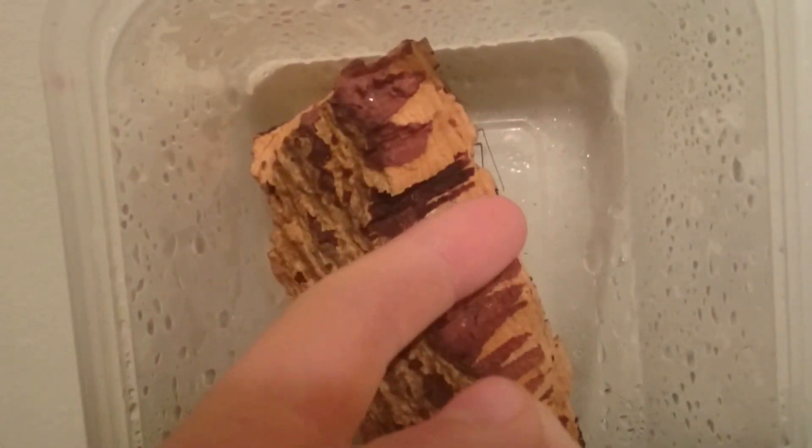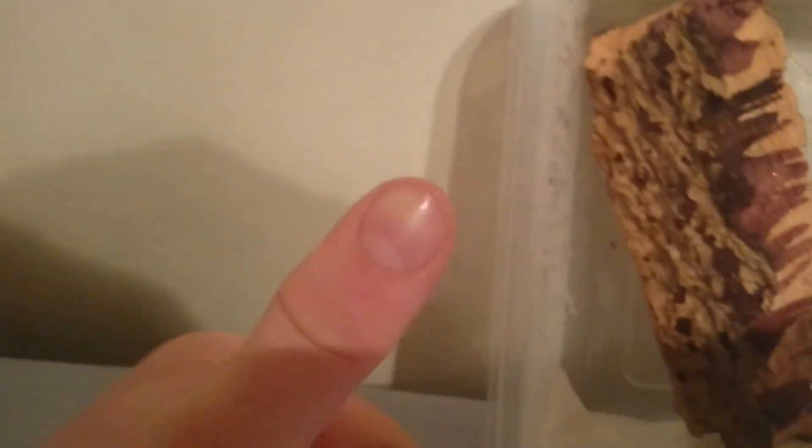This one obviously isn't very big. There's my finger next to it for scale — it isn't very big at all. It's probably about the size of my thumb nail in terms of length; the width is about half that. And then obviously it has its tweezers.